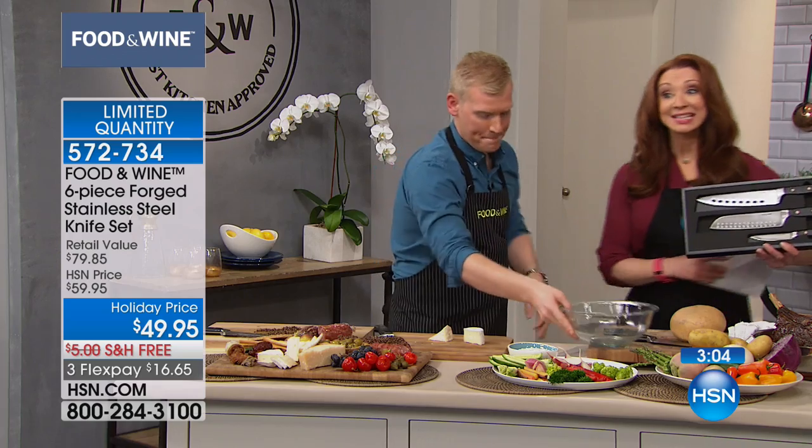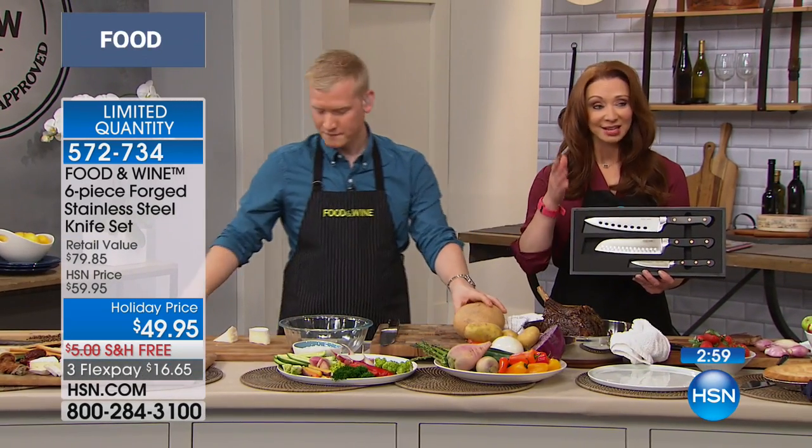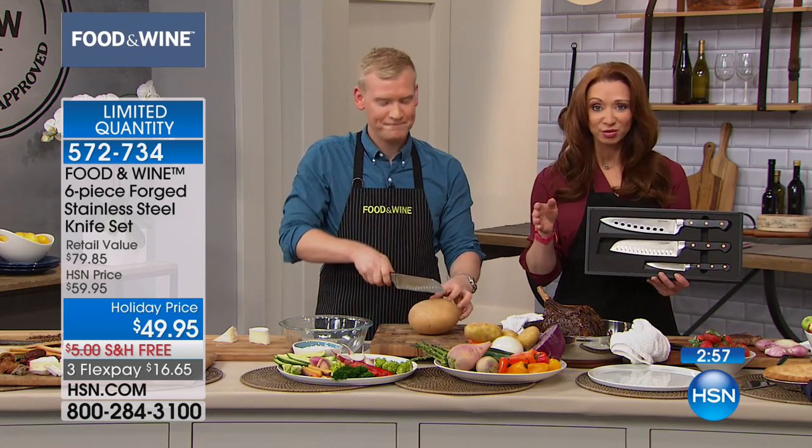Just so you realize, it is the set. It is part of what Food and Wine brings to us today and today only — that today's special that hundreds of you are still calling on.